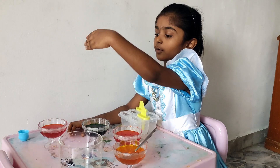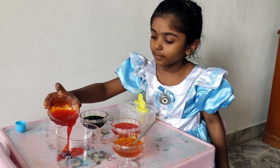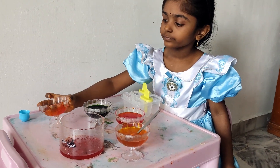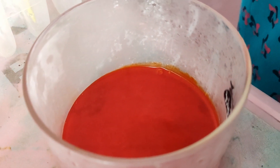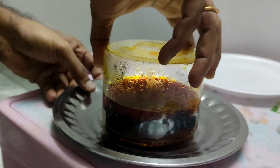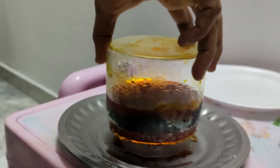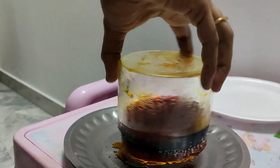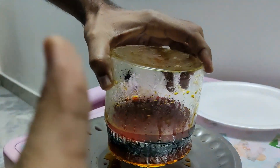So let's pour them in here. Whoa! This is going to look great. It's not going down. It's coming!